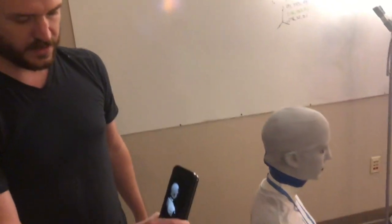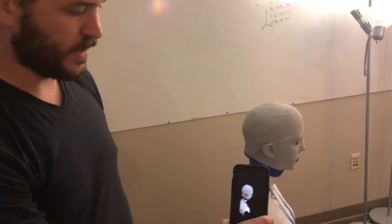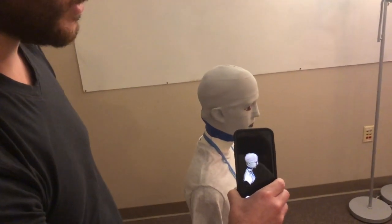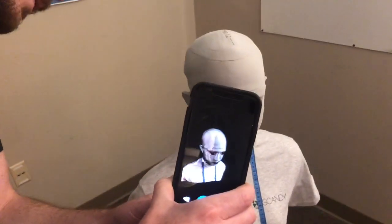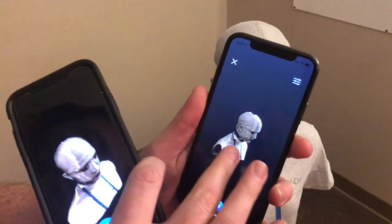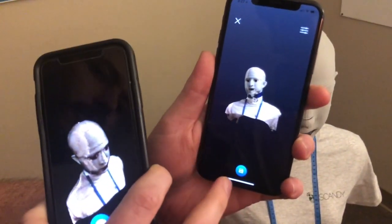We're working on watch — it's not going to be ready for watch immediately, but that'll be the next feature we're working on. There we go, that was a full 360 done using a networked Scandi Pro.